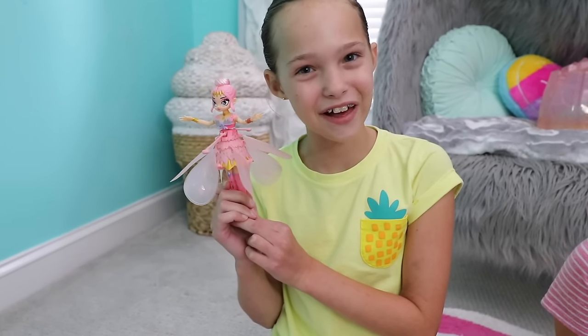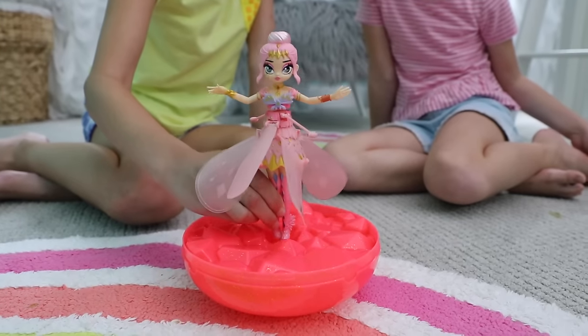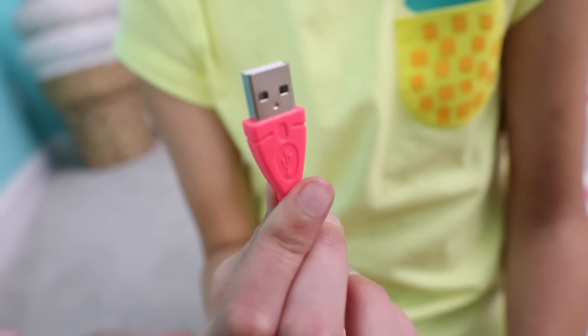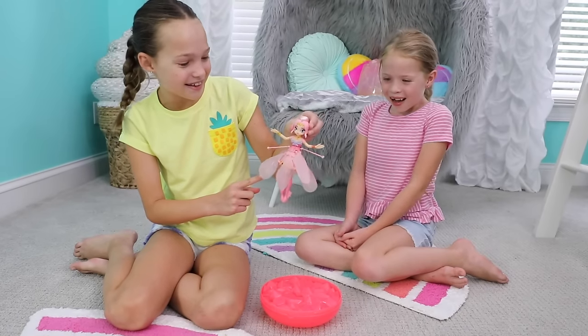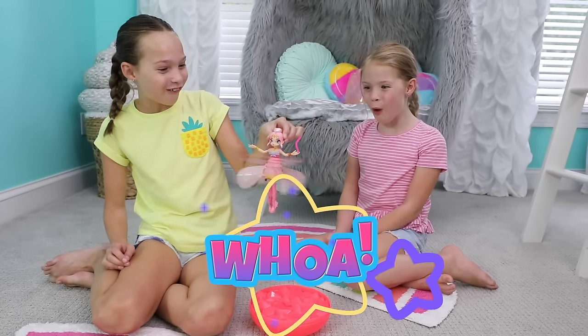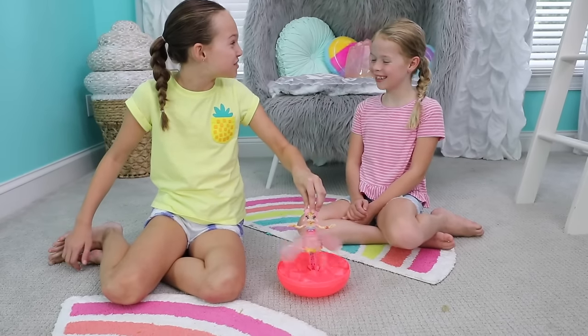To fly a crystal flyer, you could start her from anywhere, but we're going to start her from her base. Just place her in the center of the base like this — she fits right in. When you're flying her for the first time, don't forget to charge her with the USB cable she comes with — more on that later. To turn her on, put this little purple switch under her dress. See that flashing LED light? It'll start slowly blinking and then speed up. Her wings start fluttering and then spin faster and faster. Now let go of her and she really flies.